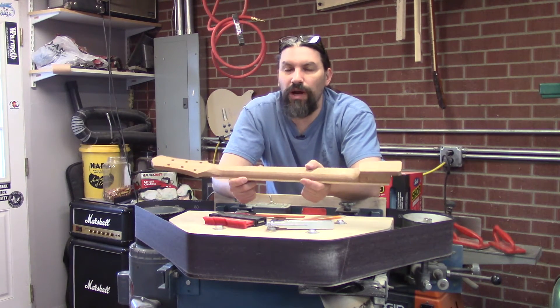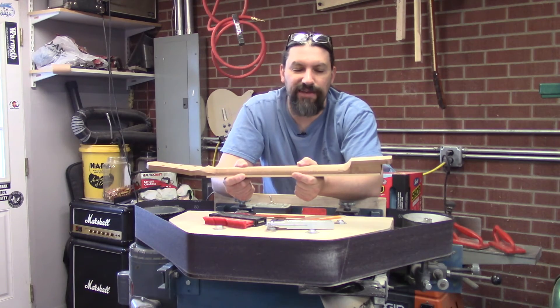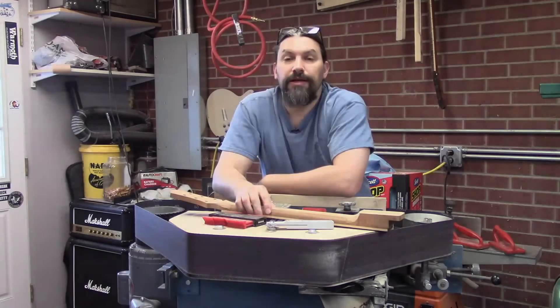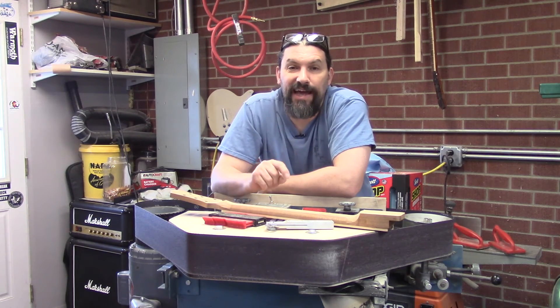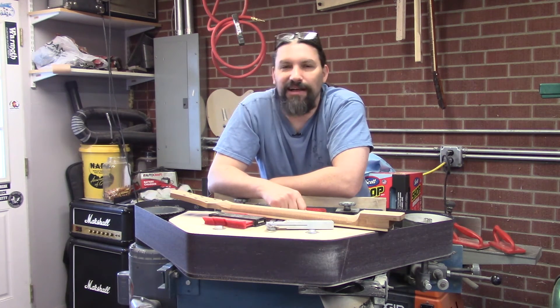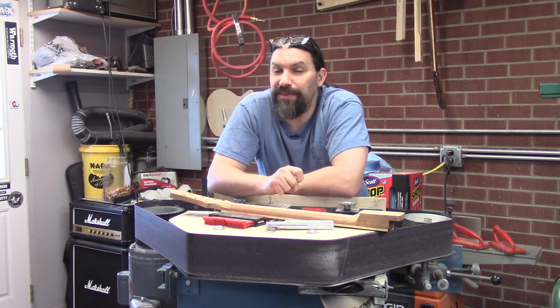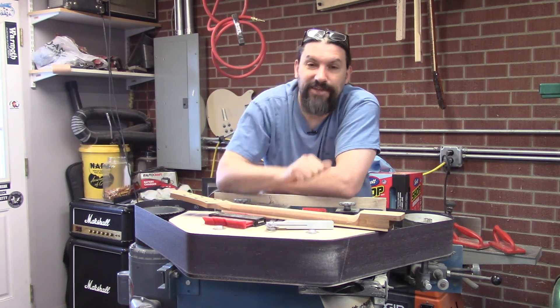So it came down to: it's either time to start getting the files and rasps out and go through the arduous task of carving a bunch of necks, or figure out something new. Now I do actually enjoy carving necks, especially on mahogany, and I've carved a lot of necks. But to keep things consistent and fast, we decided to give this a try.